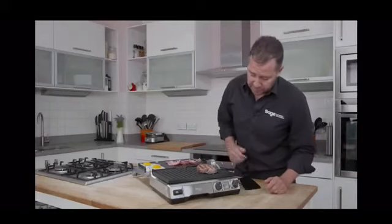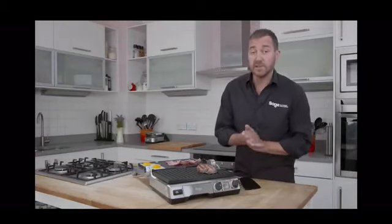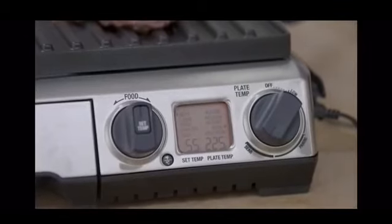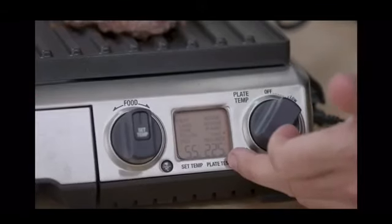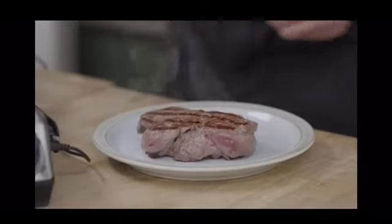Now we'll just let the grill do its thing — we're still sensing the inside temperature of the steak. Again, it's going to tell us when we're at that right doneness and how long to rest for. There's our beeping to say the inside temperature is at our rare doneness level, and you'll see the screen is now asking us to rest the meat. So I can remove the steak.